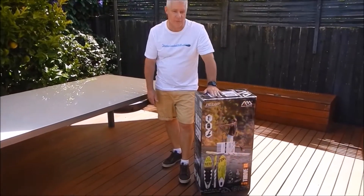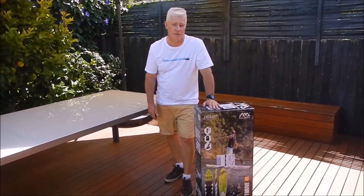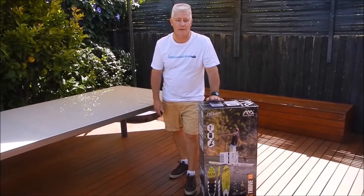We're going to do an unboxing right now of the Thrive. The Thrive is another new board — the Magnum and the Thrive, two new boards for 2017. Fantastic boards.